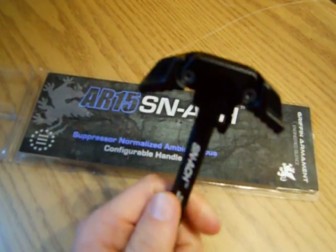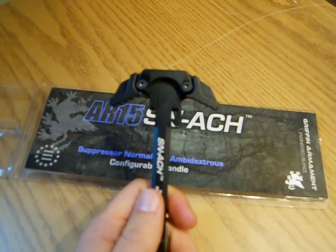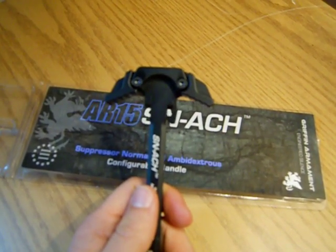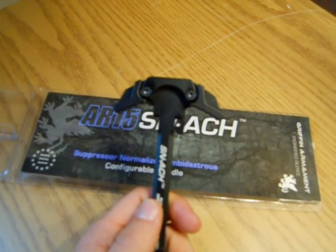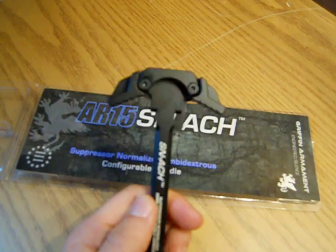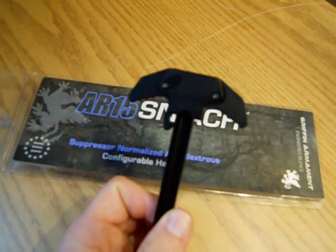One thing I've noticed about the Griffin Armant is that these bolts are much bigger, and I like them. I think the bigger bolts — I don't get caught up in the weight too much, especially when we're talking about ounces here or even less. But these are much bigger than what the charging handle on a Raptor is, and so for that standpoint, I like it.